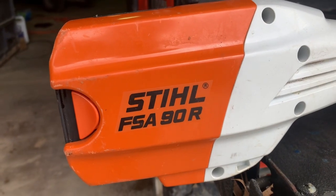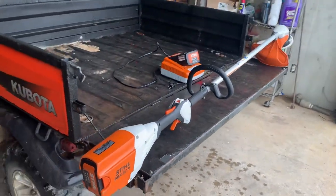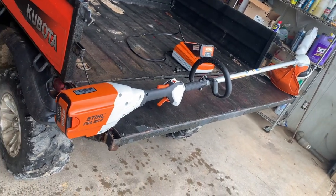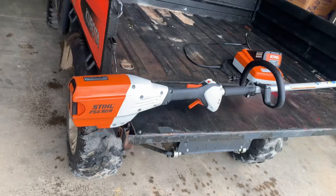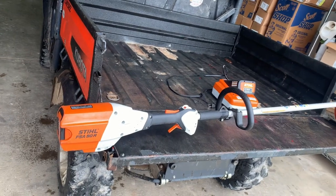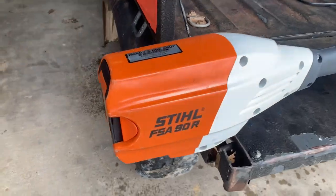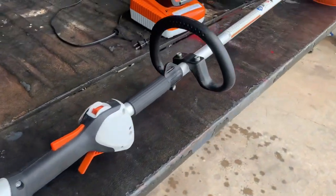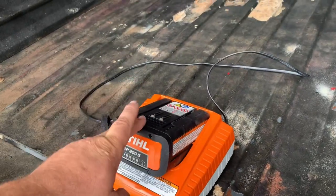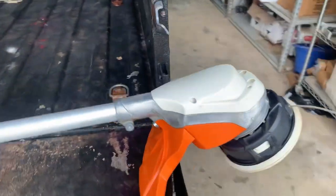This is the Stihl FSA 90R electric battery-operated weed eater — the question is, is this thing worth buying? They've got like four different sizes at the store and I think the 90R is the biggest one. You can get it for $350 to $400 depending on where you're at — in Louisiana they're worth $370. It comes with a really nice charger and one battery, but you have to buy another battery separately for like $120.